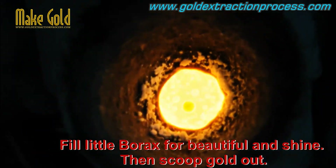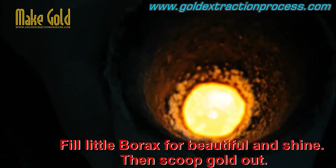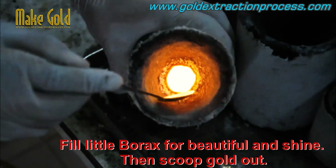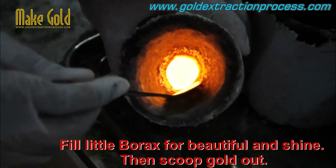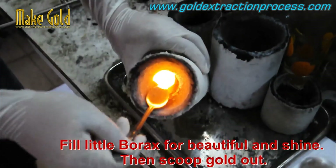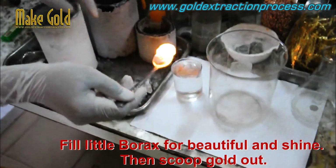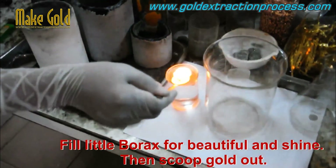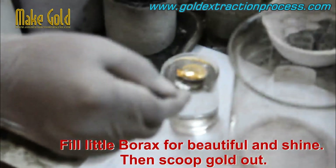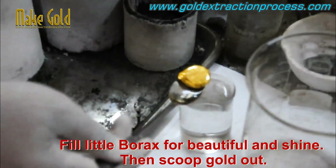The most common carat measurements used for jewelry are 10, 14, 18, and 22 carat. 10 carat gold contains 41.7% gold and 58.3% other metals, while 14 carat gold contains 58.5% gold and 41.5% other metals. 18 carat gold contains 75.5% gold and 25.5% other metals, and 22 carat gold contains 91.7% gold and 8.3% other metals.